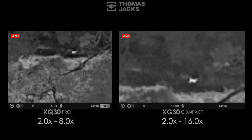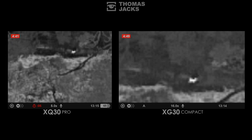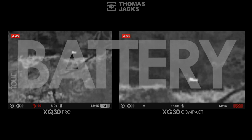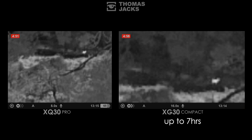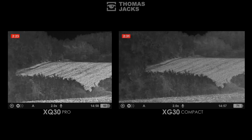With a battery warning appearing on the XG because power has dropped to 10%, we'll move on to the next point of difference: battery life. The good news is both devices last ages on a full charge — the XG30 is up to 7 hours and the XQ30 Pro up to 11 hours. Batteries are easy to swap, so if you forget to charge before heading out, just carry a spare or a power bank. The difference in battery life is again down to the different sensors.